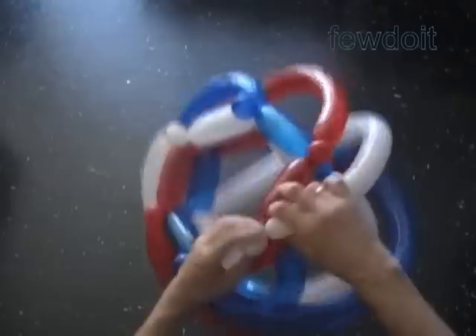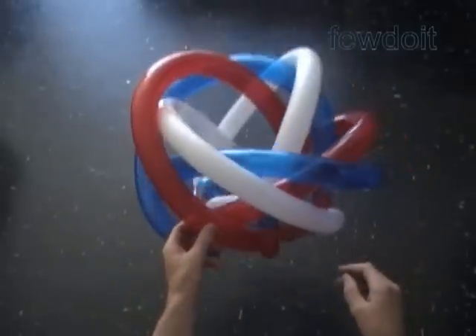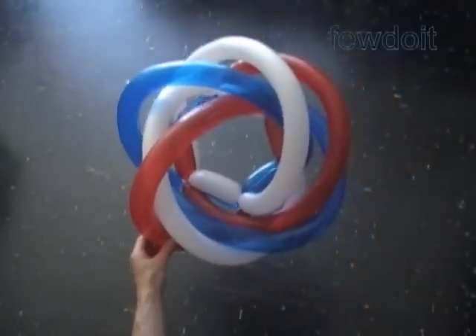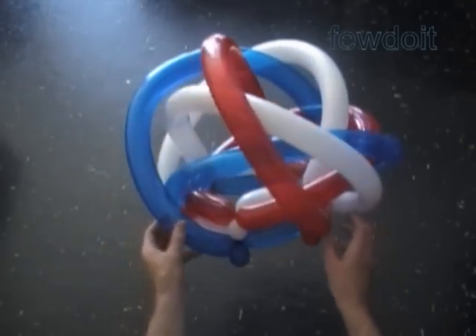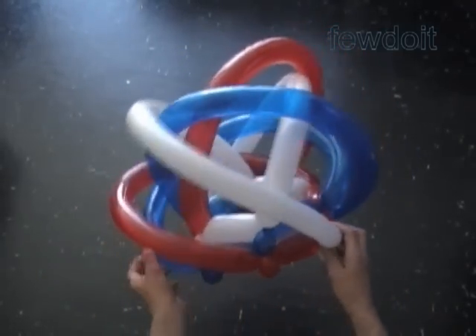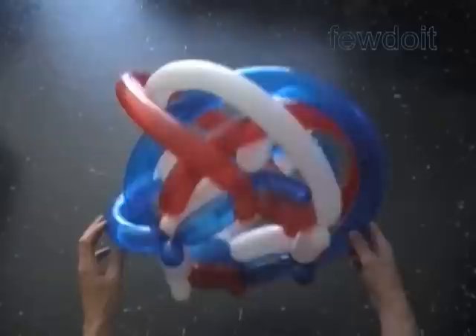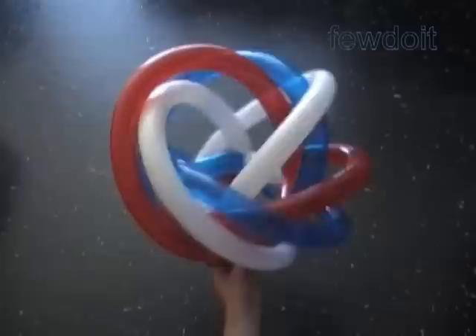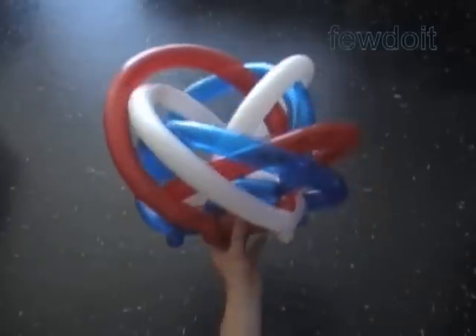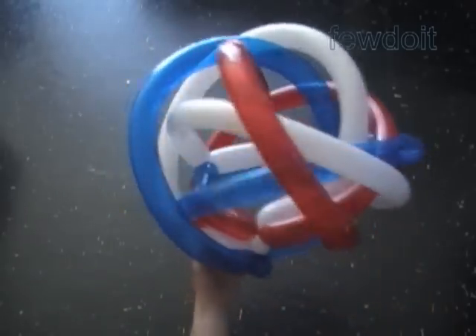Congratulations. We have made the hat. Here is the top view, the side view, and the bottom view. Again, we can fix the bubbles on top of the hat in different positions.